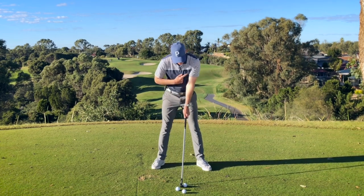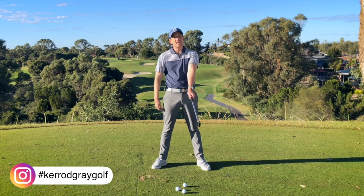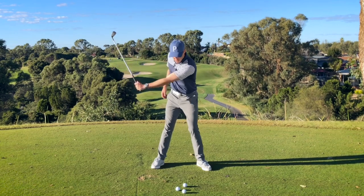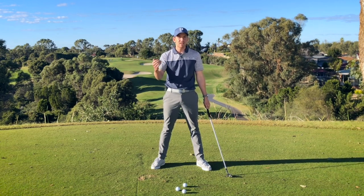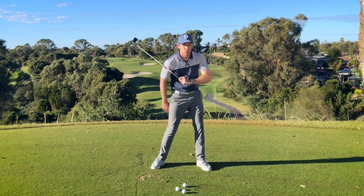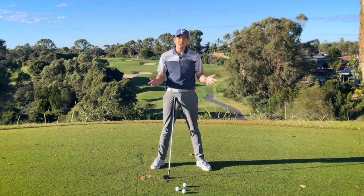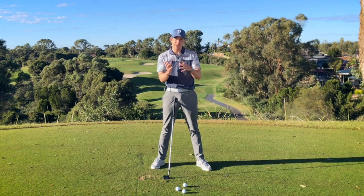Left arm — why does this need to stay straight? In a simplistic fashion, essentially at the address position my lead arm would be straight and the golf club would be an extension of that. The straighter I keep that left arm in the backswing, downswing, and follow through, that is going to give me more of a consistent arc, therefore encouraging more of a consistent strike. If I was to bend my left arm and swing through, I would miss the ball, so effectively I would then have to straighten it. The concept of keeping your left arm straight is sound.